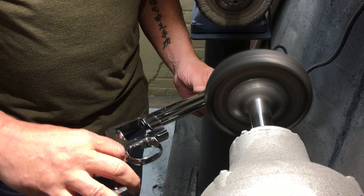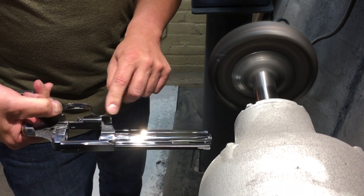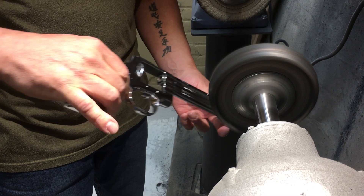So we sanded off all the engraving — all the letters, numbers, everything are on there — didn't round off any corners. Now I'm doing a final polish and off to bluing it goes.